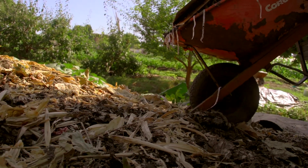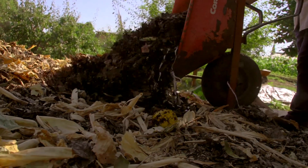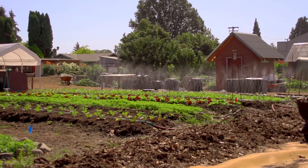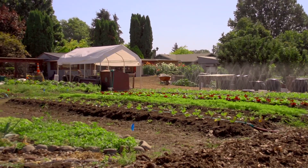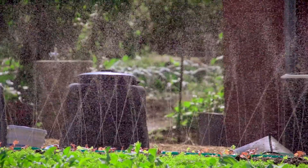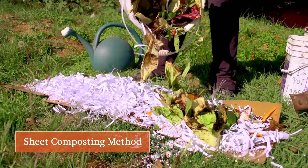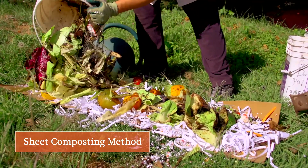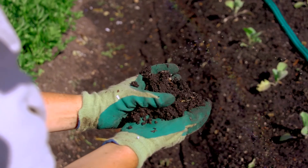When we backyard compost, we reduce the landfill space that's being taken up and we reduce the amount of methane that's being created. The compost that gets generated, when we work it into our soils, helps reduce the amount of watering we need to do. We can grow bigger, healthier plants that withstand pests and bugs. It helps hold water, and it helps let go of water if you've got really clay soils. It's kind of like an all-purpose elixir — there's nothing that can't be improved by adding compost to your soil.